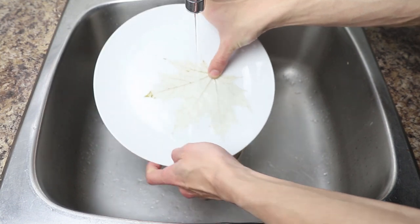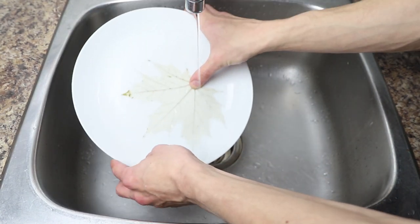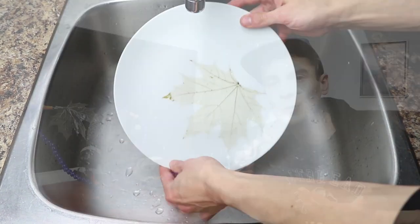Once you've got all the dirt brushed off your leaves, it's time to rinse them one last time before placing them on a smooth and flat surface to allow them to dry into a flat shape. Give it another half hour or so for them to dry and you should be able to pick up your skeleton leaves and start taking creative macro shots.